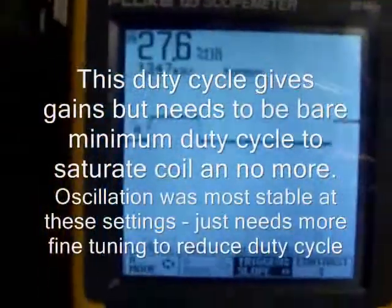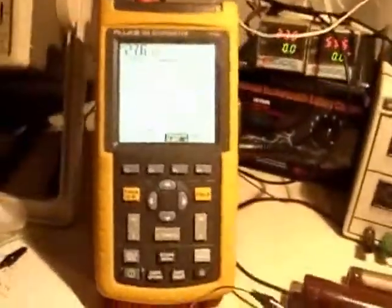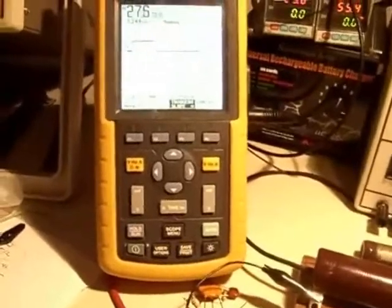I have disconnected the battery from the load and I just have the timer on. You can see it's 27.6% duty cycle at 1.347 kHz — very steady. Now what I'll do is go ahead and connect the battery.